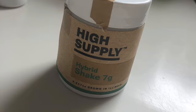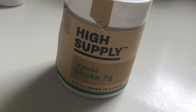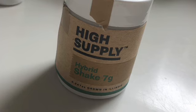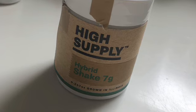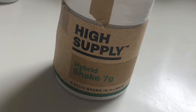Hey again everybody, this is Canacentric Films, and I am back with another review. I decided to try a couple different Cresco High Supply Hybrid shakes to see if there's any consistency in quality or if it's a strain-dependent thing. I tried the Apple Rock Candy and the Greenline OG quads of shake.